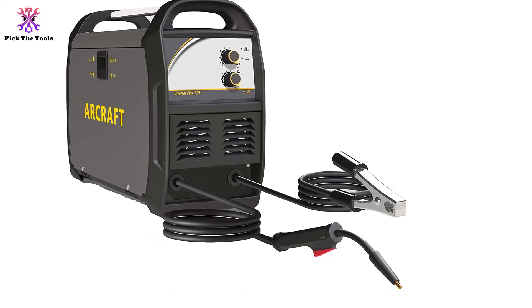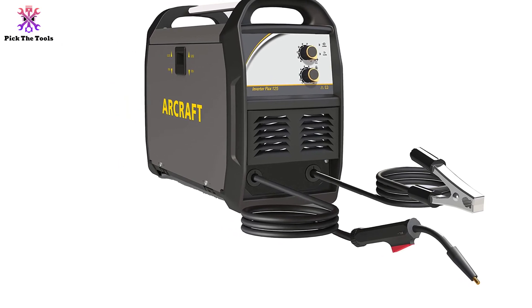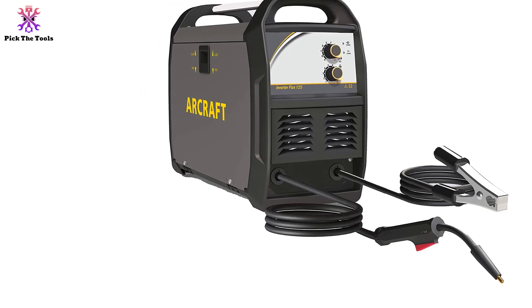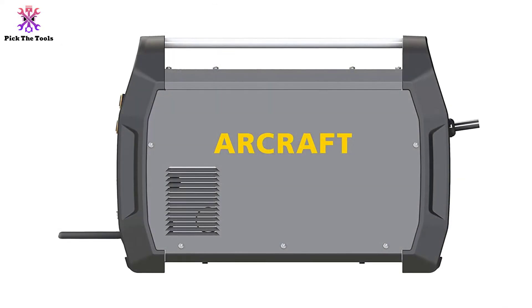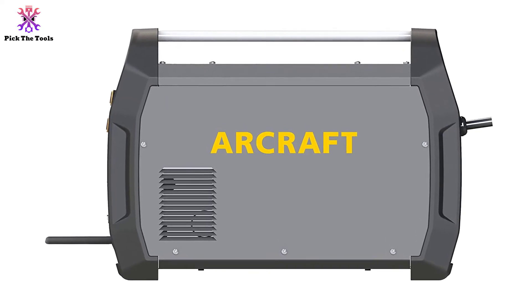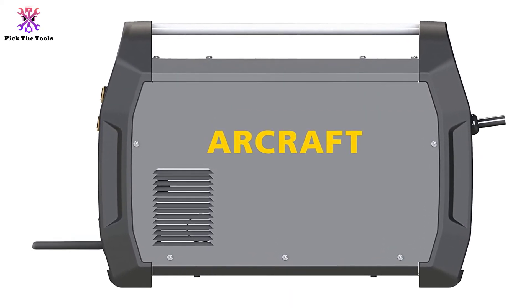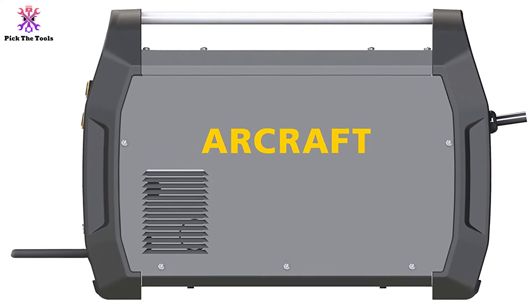If you're looking to upgrade from a gas welder with a rugged, day-to-day option in 120V welding, the ARCRAFT has the wire feed speed control, safety features, and lightweight case that you need to get started. It's easy to operate with 0.30 or 0.35 flux core wire,